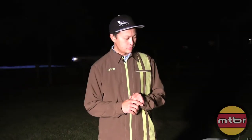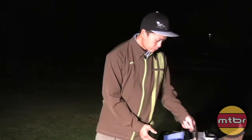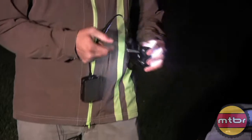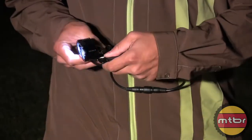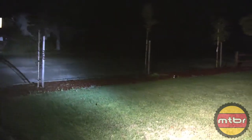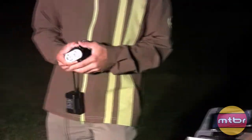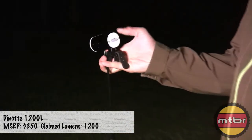I'm going to talk about a few lights from Nite. Starting with what was available last year — this one's called the 400L, 400 lumens, little 2000 milliamp-hour battery, pretty basic light, but it works well — an honest 400 lumens. Their top of the line last year was this one, the 1200L, 1200 lumens.